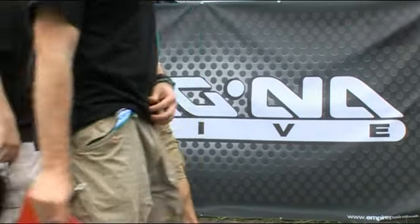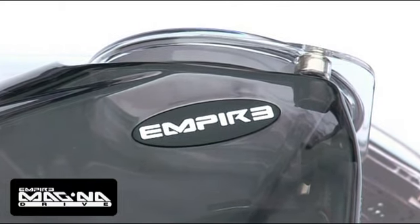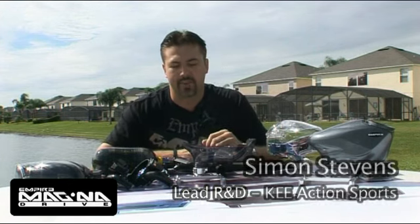Hello, my name is Simon Stevens. I'm the Director of Research and Development for KeyAction Sports. I'm here to take you through the new MagnaDrive loader and the range of accessories we have to give that technology to your current Halo or reloader paintball loader.